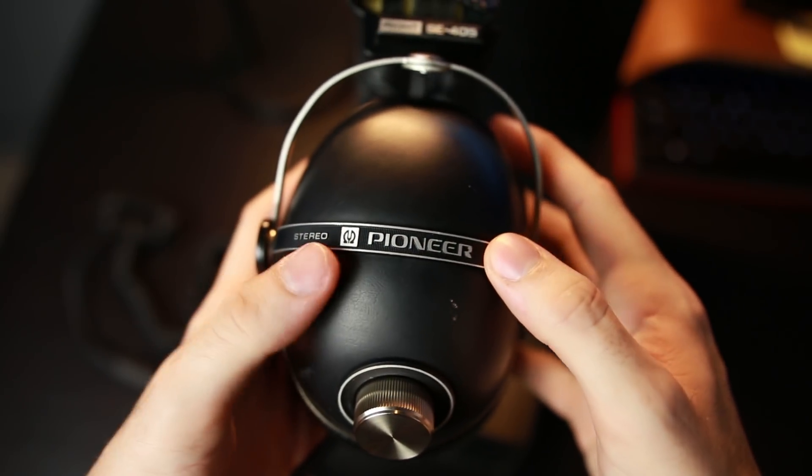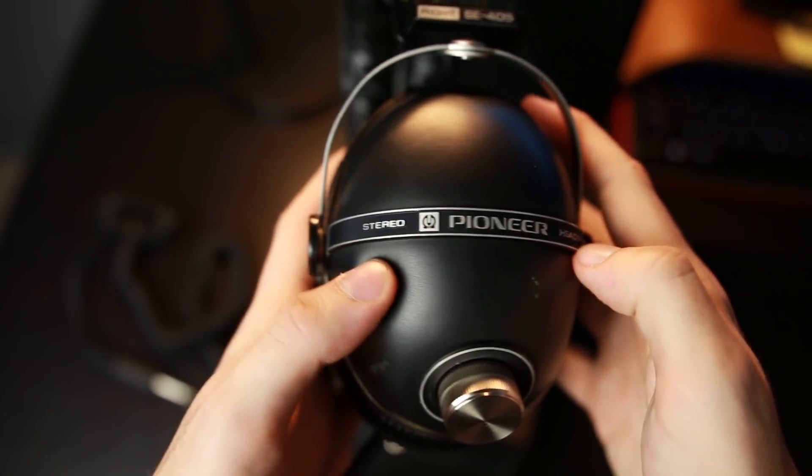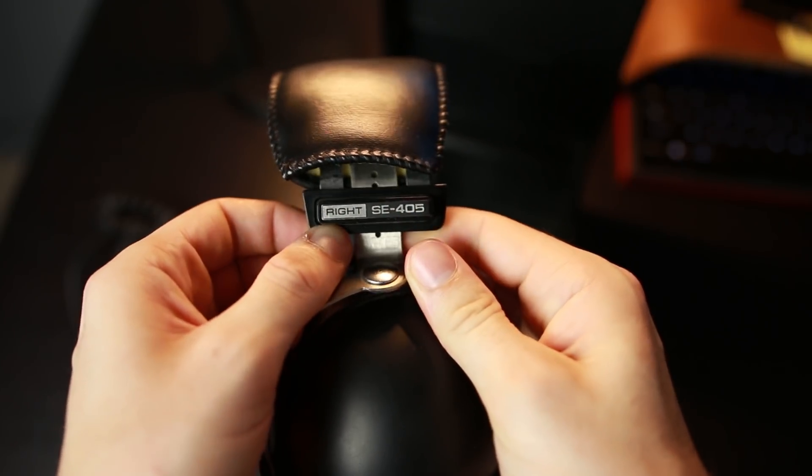Even though this was made 40 years ago, it doesn't sound completely foreign to today's headphones. We've updated driver technology and know more about chamber acoustics, so modern headphones are better — but this isn't far behind. It's kind of right behind you. I'm not sure if that's cool or a little depressing about audio, because in most other industries 40 years makes a huge difference — cars are far ahead, TVs are light-years ahead, the internet didn't even exist. So these tiny incremental improvements in audio are both cool and a little underwhelming.